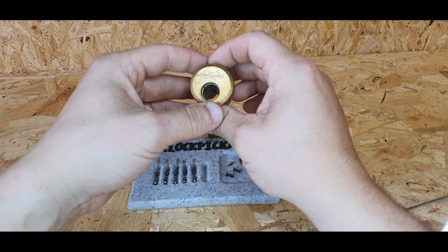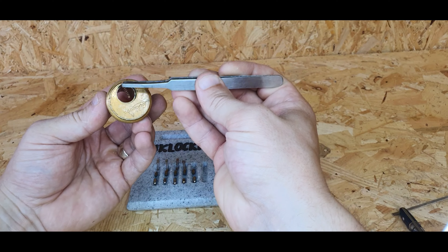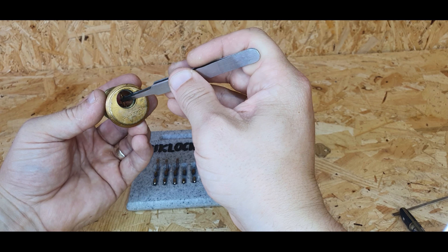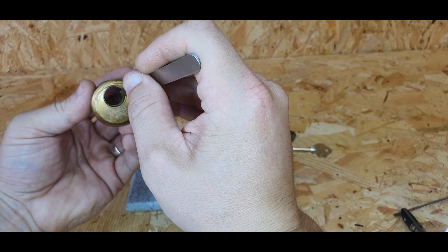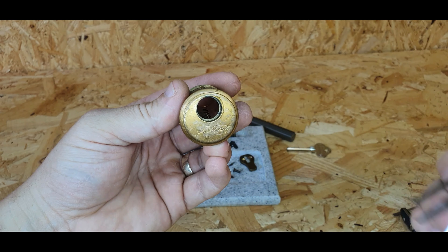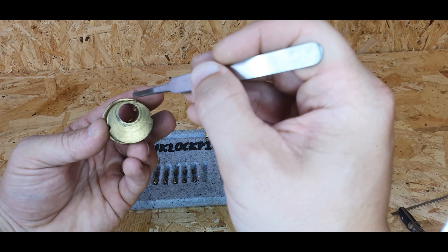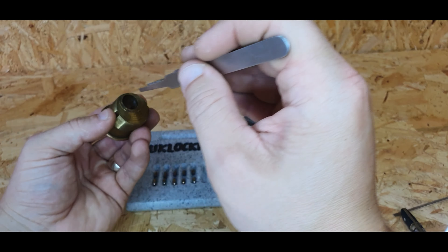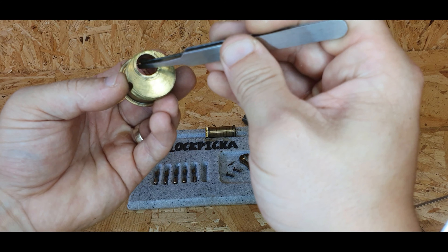What I do is get the housing first and put three springs in the front — one, two, and three. Then I'll spin the lock around and put the last however many springs in from behind, because I don't have to stretch through as far. I'll put that in at five.